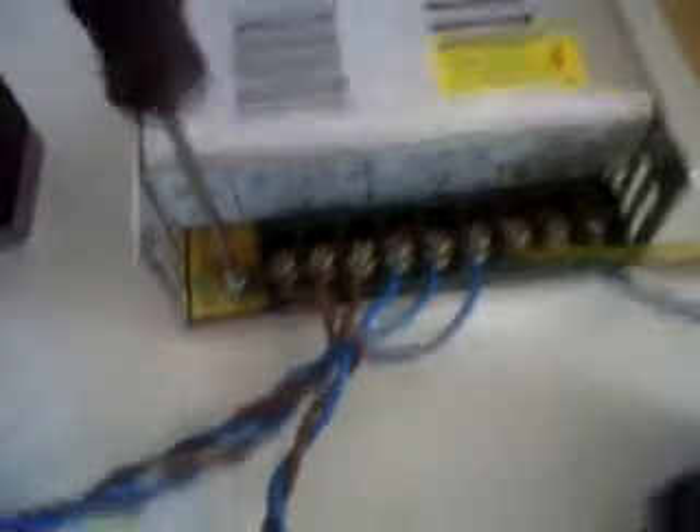The power supply is a 36 volt, 10 amp unit, £25 delivered. When you set this up, you've only got one thing to do: turn it all the way down — okay, there's a 36 volt 10 amp switching power supply, £25 delivered, takes 30 odd days to come. Buy it now.